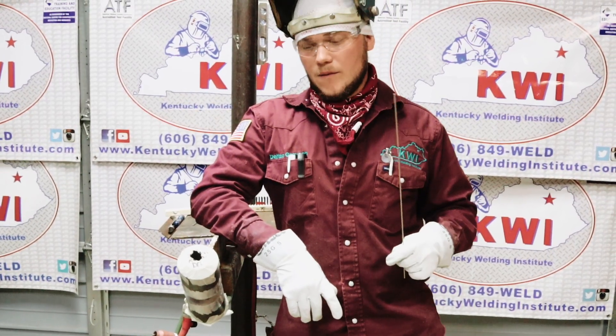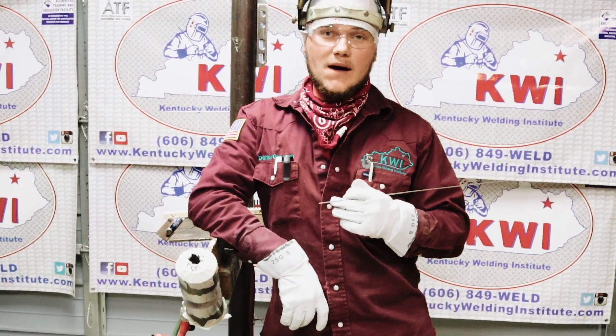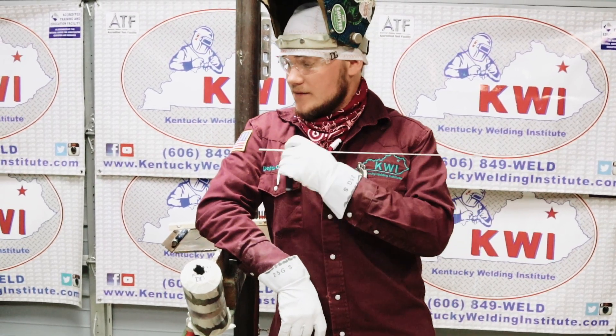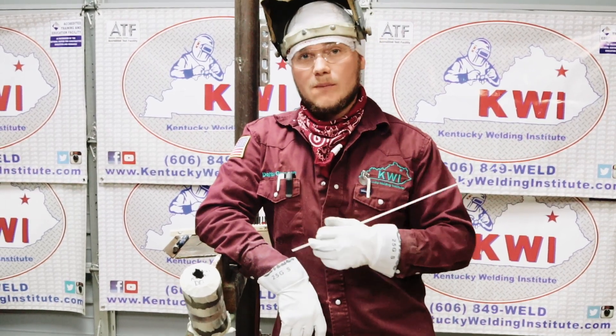Alright guys, so after we got our root put in, now we're going to our hot pass. It's very important that you leave that purge in while you're doing your hot pass, or otherwise it can still sugar — so make sure you leave the purge in. I got my machine set at 150 amps, that's what I like to hot pass at. Again, I'm going to start with my left hand, and then I'm going to finish it with my right hand.